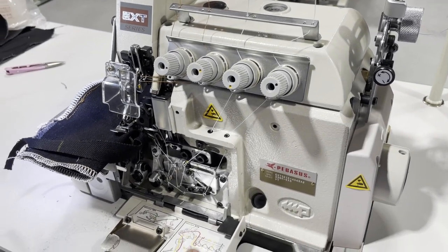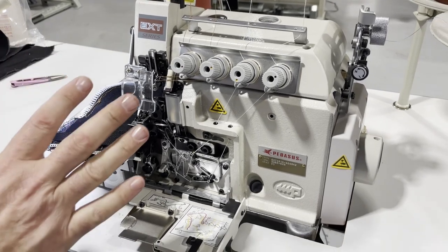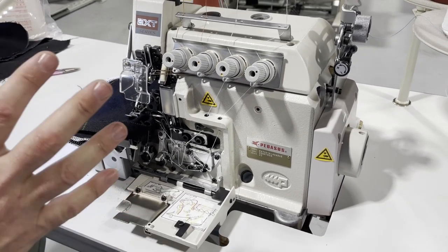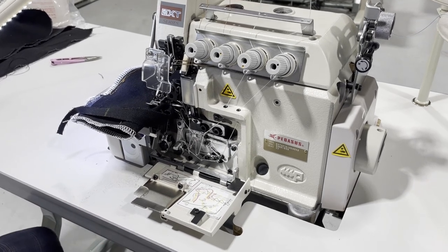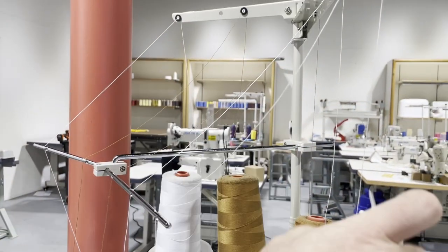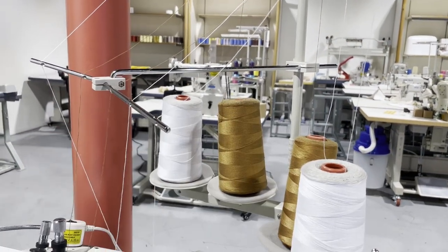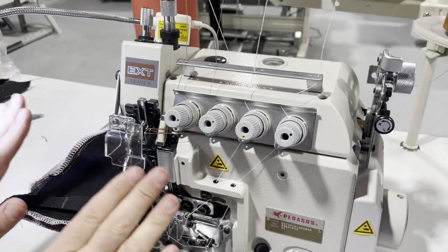A lot of people call me and ask how they know which thread goes where. When you buy the machine, the colors we have here are not going to be your thread color — obviously it's not going to be your color. You just cut them right here on the top, put your thread down, and just pull them through. At one point you might need to cut, but you know.